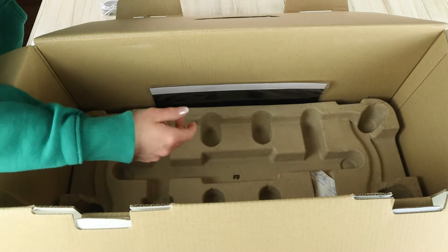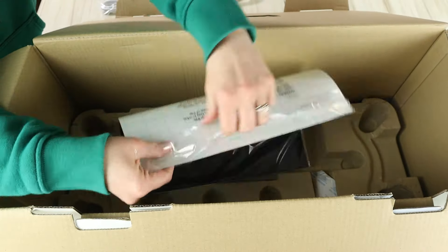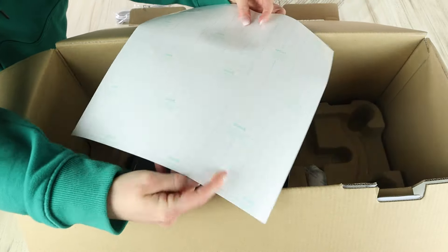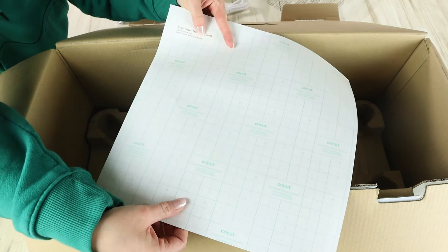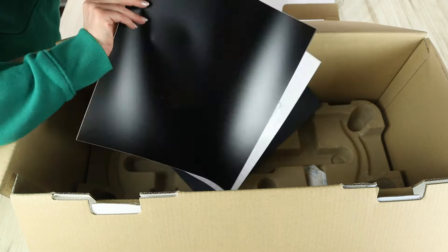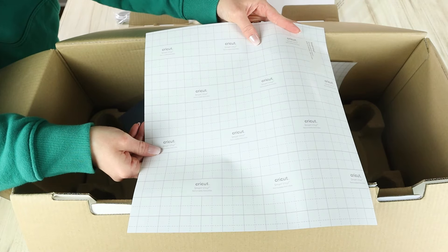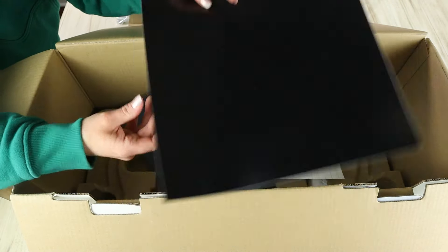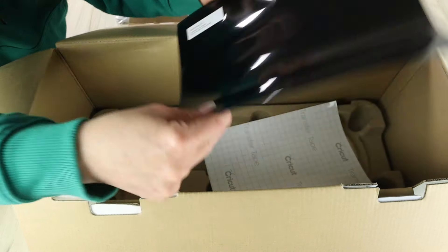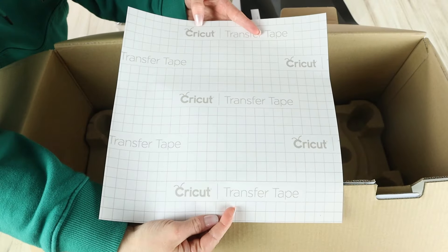At the bottom of the box there's another package of sample materials. Once opened, there are four different materials included. The first is Cricut Smart Paper Sticker Cardstock, labeled on the back so beginners know exactly what each material is. The second is a larger sheet of Smart Removable Cricut Vinyl in black. The third is Smart Iron-On Vinyl in black, and the last sample piece is a sheet of Cricut transfer tape.